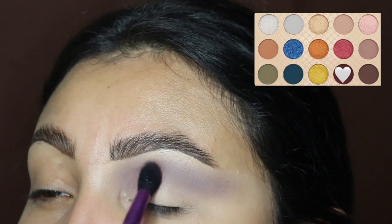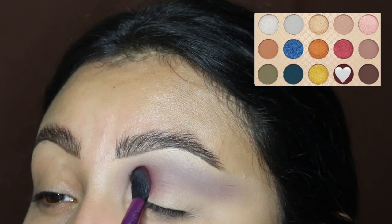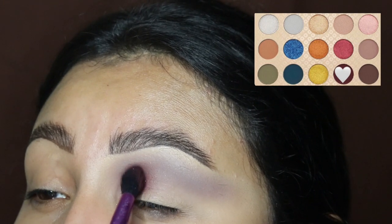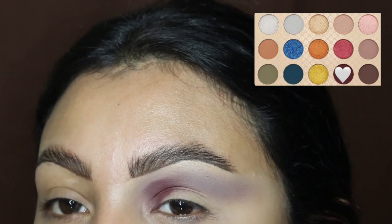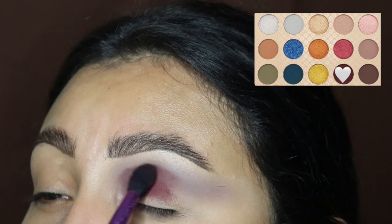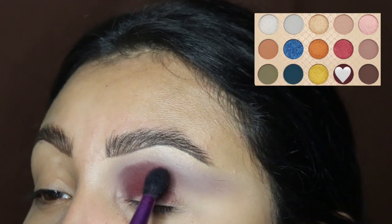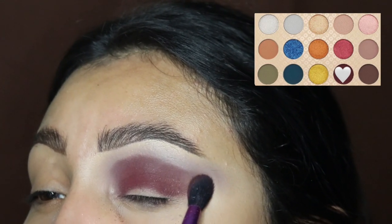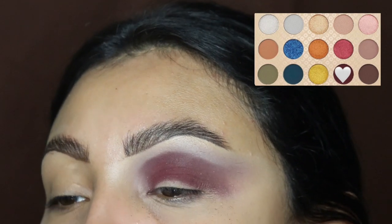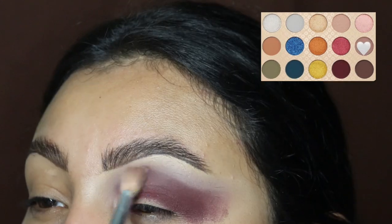Next we're going in with this darker shade of purple, applying it right on the crease. Please do not go above the other shade we just applied — try to keep it in this area. We are using tapping motions again to apply this color before blending, so the concealer sets with the eyeshadow. I'm dragging this out towards the outer corner as well, making that wing effect.